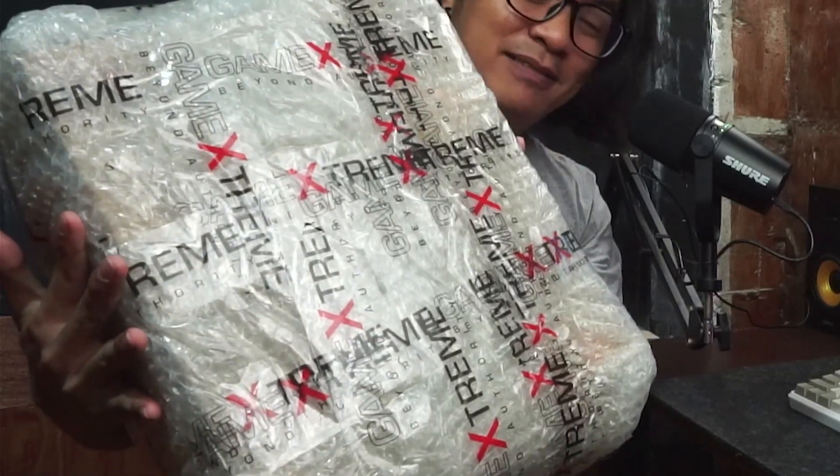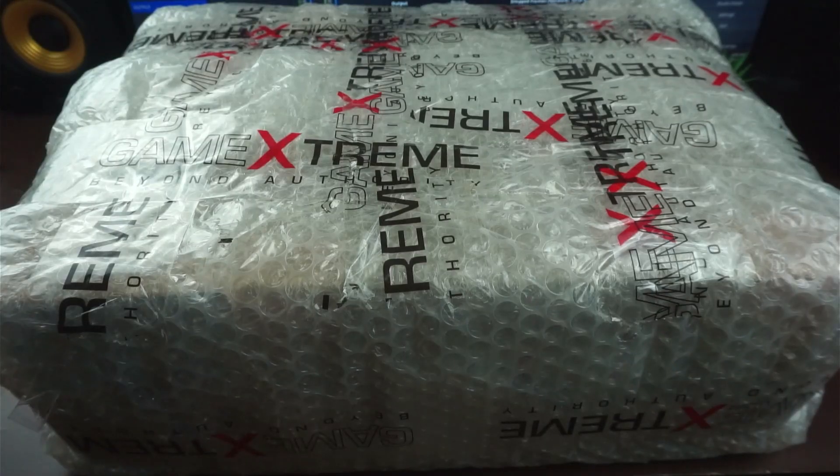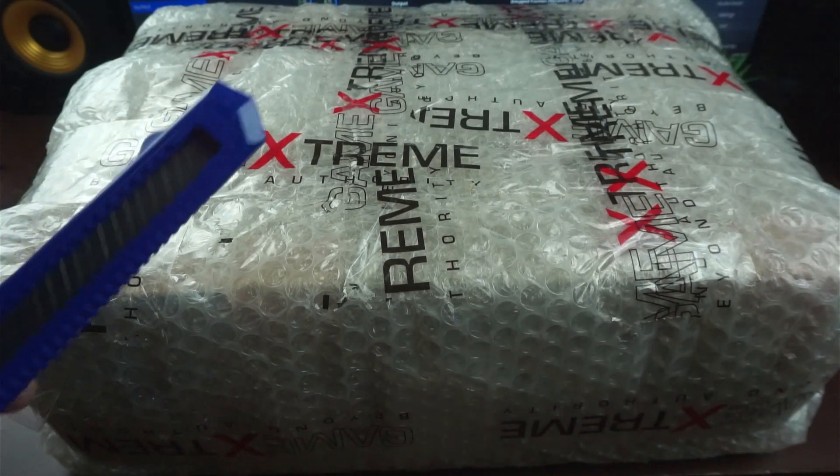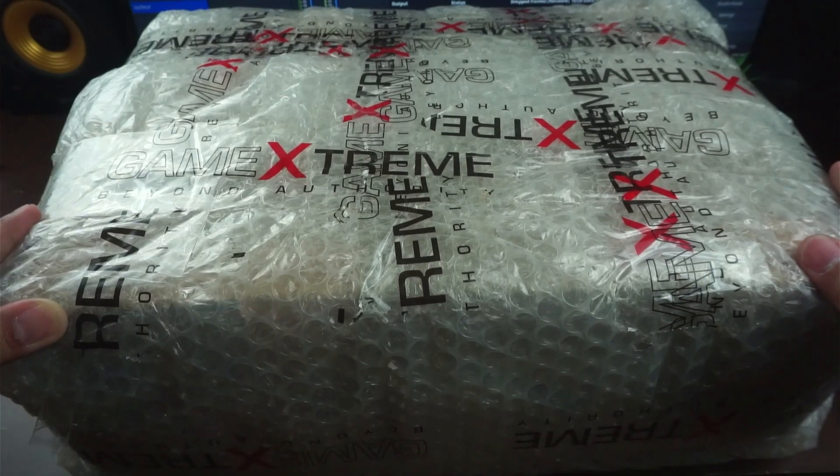I'm gonna show it to you — wait, it's quite heavy though. This thing. Well, I'm gonna unbox it and this is gonna be my first unboxing video and I sure hope that I can make a good video at least, to show you guys what I finally have in my hands. Let's go. I finally have my tools here — scissors and also a razor — before I open this box.